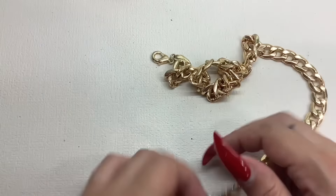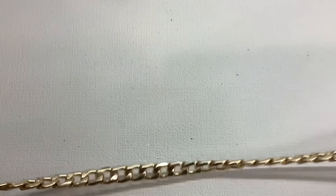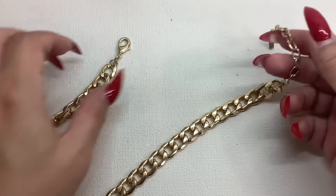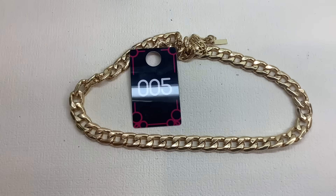This is a chunky chain by Sugarfix. You got a nice thick gold tone chain, it does have some weight to it, and it looks like it's in really good condition. It does have an extender. Trying to lay it out flat here so we can get an accurate measurement — it can go from 19 to 22 inches. 19 to 22 inches for Sugarfix chunky chain, number five, and we're going to do that one for five. Five on five.